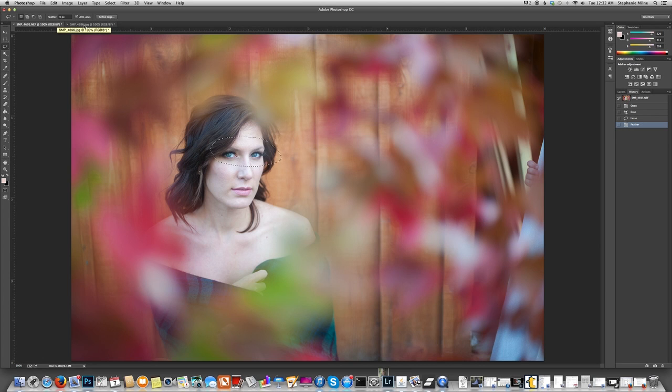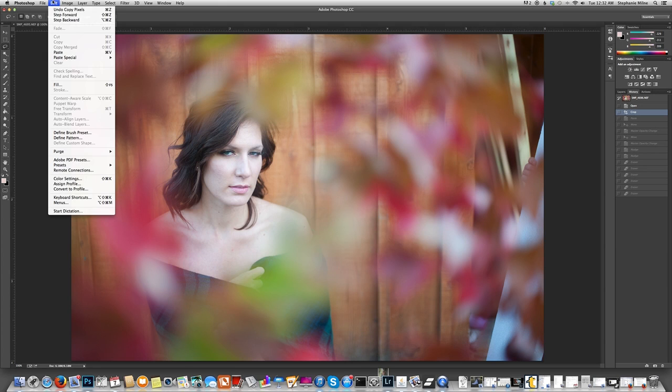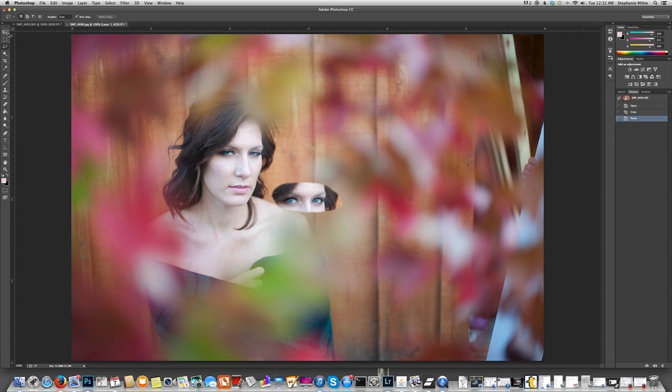Then go over to your desired image and hit Command V or Edit > Paste. There you go. Take your move tool that's up here in your top left-hand corner, grab that layer and drag it over approximately where you think it should go. To make sure her eyes are lined up and she's not going to look like an alien, go to your layers palette and decrease your opacity to just over 50%. Look and make sure her eyes are lined up when you have them exactly where you want them.